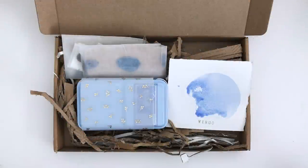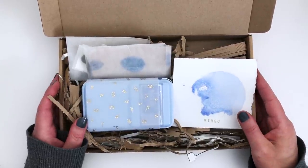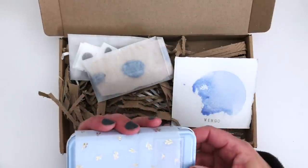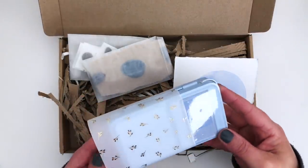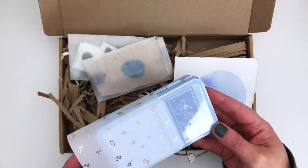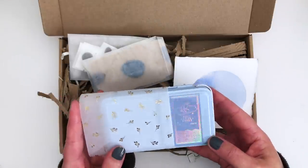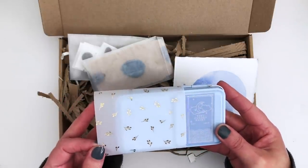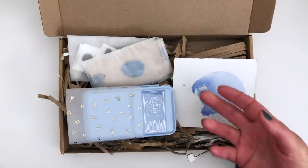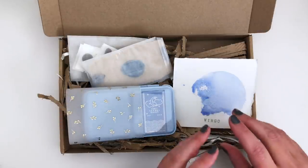I want to start this art haul with this. This was a little package I received a few days ago from Tiny Clouds. They are a watercolour maker — so these are handmade watercolours. It says on here, established 2019, so they've been going for a couple of years. I'm sure many of you have heard of Tiny Clouds. They've been recommended to me several times by my subscribers.